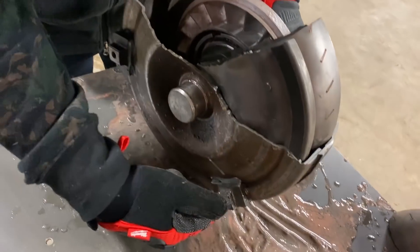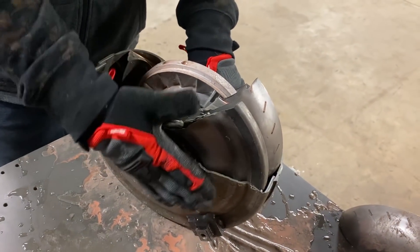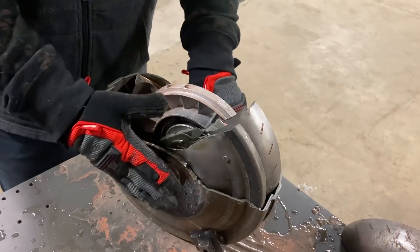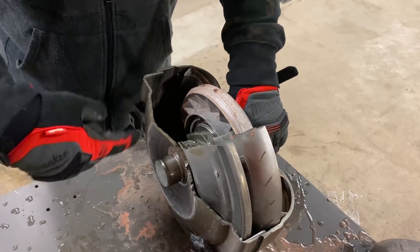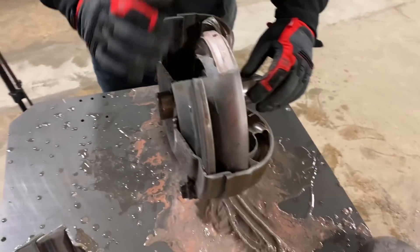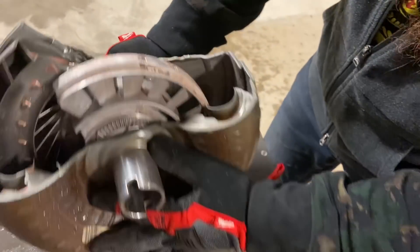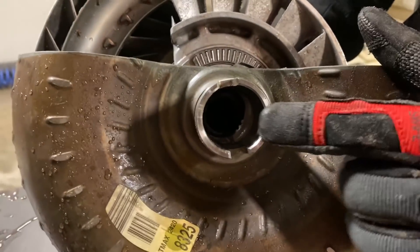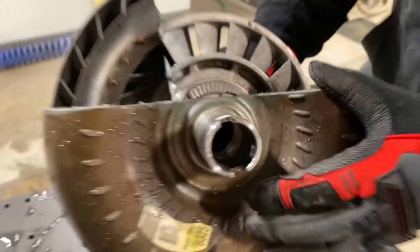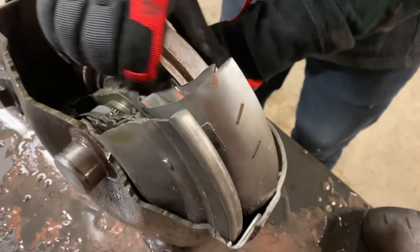So this part right here, and the other half of it which is right there, would be bolted to what they call a flex plate on a motor. So instead of having a flywheel on a manual transmission, this part's going to bolt to a flex plate. The flex plate is connected to the crankshaft and it's going to rotate this entire casing. Inside of here there are splines — just take my word for it, they're in there. And those splines are rotated by all the equipment inside of the torque converter.